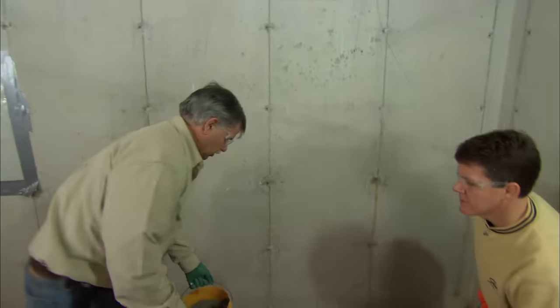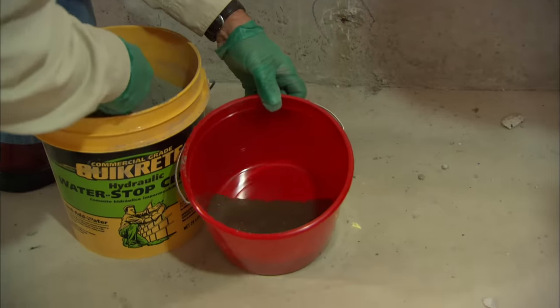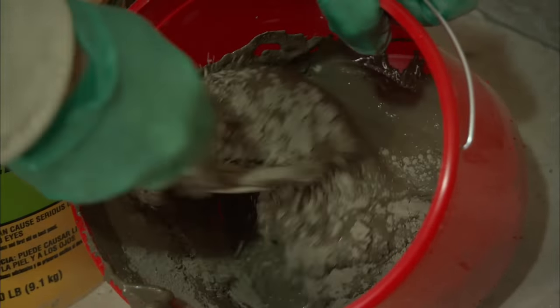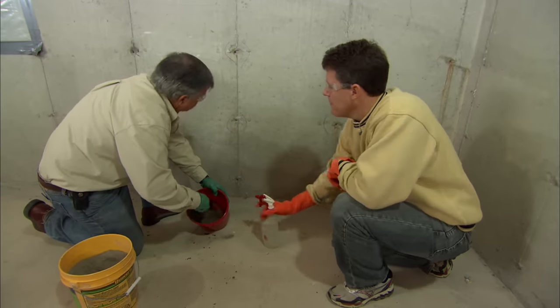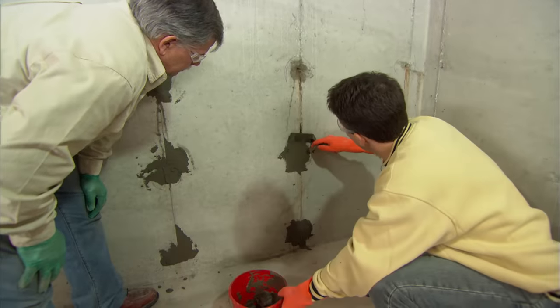To plug the holes we're going to mix up some hydraulic cement. It's really fine and ideal for this application. I don't want to mix up too much because it sets up really fast — only as much as I need. I'm mixing it to the consistency of peanut butter. Once in the hole, it will actually expand inside and fill the gap so water can't get through. Before applying, wet the hole with water so the concrete doesn't draw all the moisture out of the cement. Then just force it in with the trowel, squeeze it off, and flatten it out.